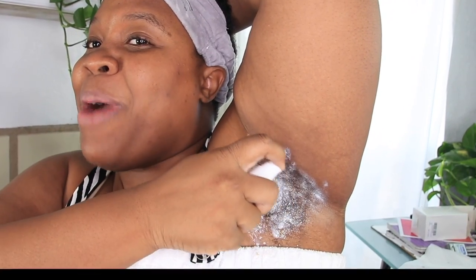Let me make sure I get my whole arm. I'm just a mess out here. But it's smellin' like hair removal, so you know it's giving hair removal. So I got both arms, as you can see.